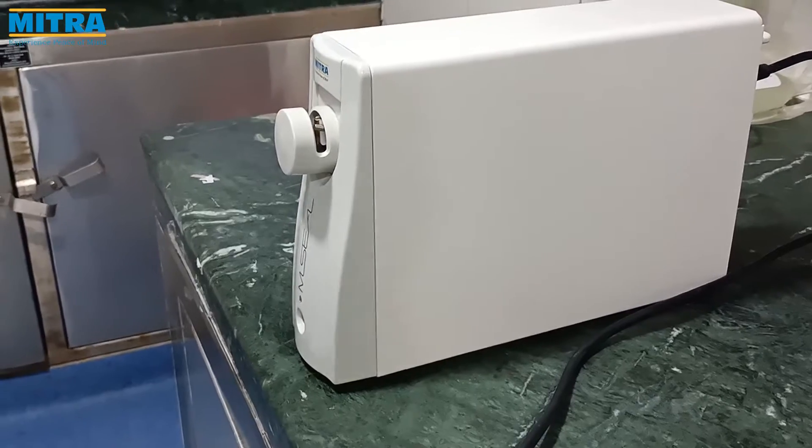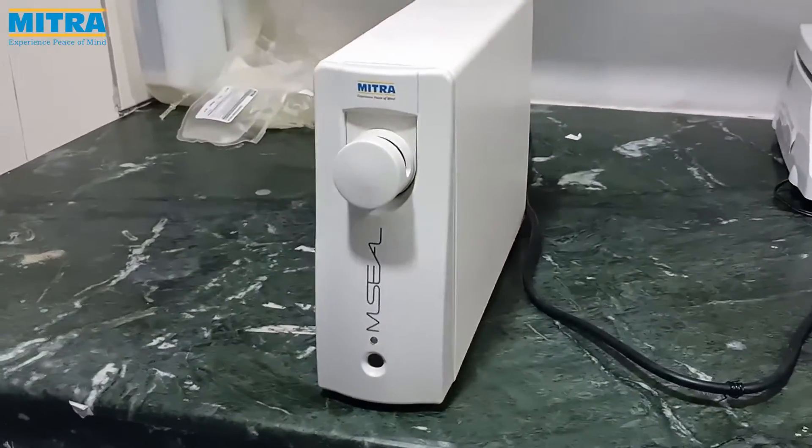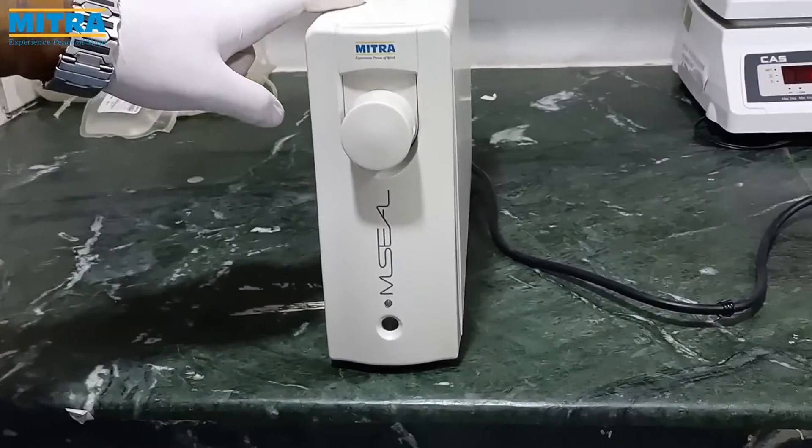Welcome to Mitra Industries. Today we are going to introduce you to the Mitra RF tube sealer and show you how to use it.